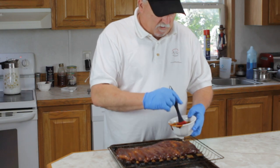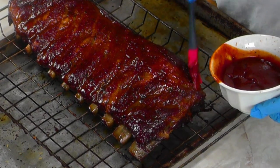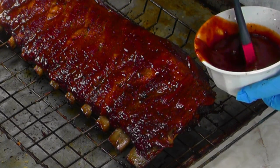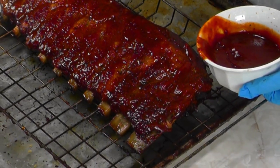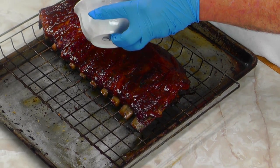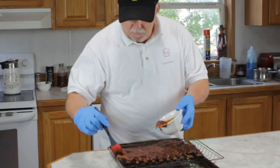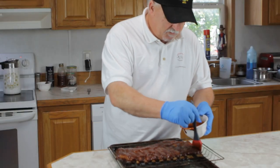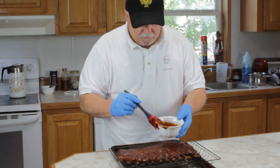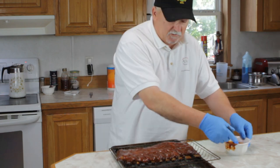Our ribs were on for an hour wrapped. We pulled them off, and now we're just gonna coat them with barbecue sauce and get them back on for another hour. You can see how they're starting to pull away from the bones, and they were nice and flexible. These ought to be some pretty good ribs by the time we get through. Get this all sauced up and get it back out there to finish up.